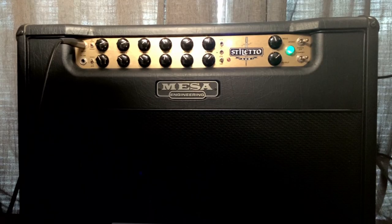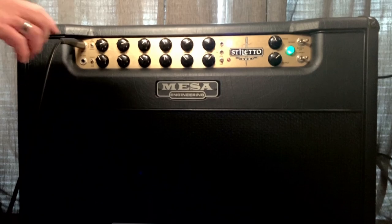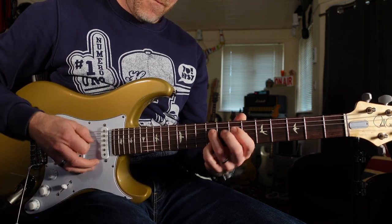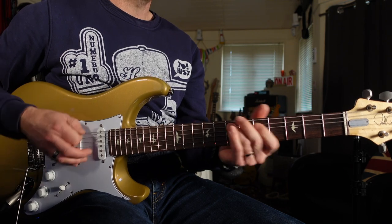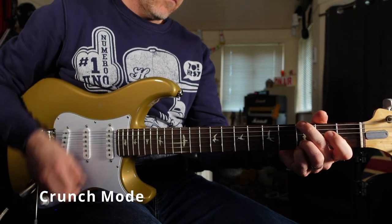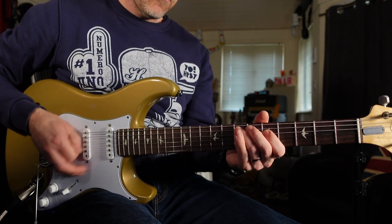This amplifier has three different modes on each channel. That first mode is Fat Clean, which works perfectly with a single-coil style guitar. If you've got a humbucker-style guitar you can switch to the next mode on the clean channel, which is Tight Clean — you can hear how pristine and clean you can get this amp, with a really nice glassy tone similar to a Fender amp. The third mode on the clean channel is Crunch, for running the amplifier as a twin-channel drive amp. All three modes of the clean channel sound absolutely fantastic.